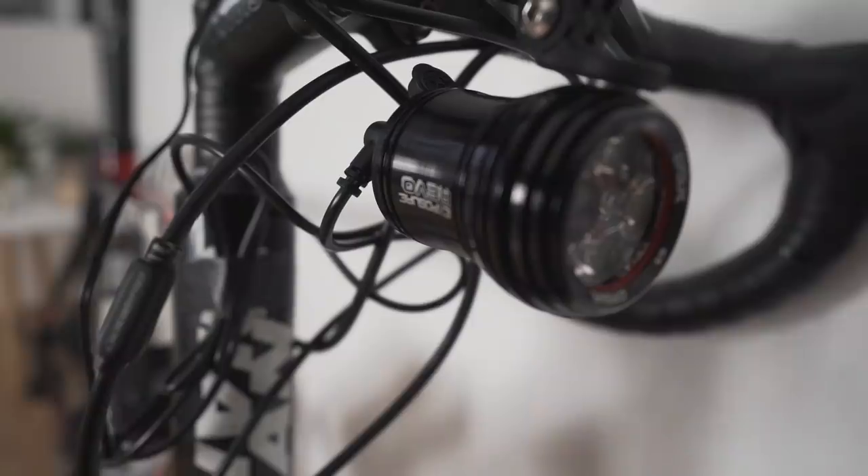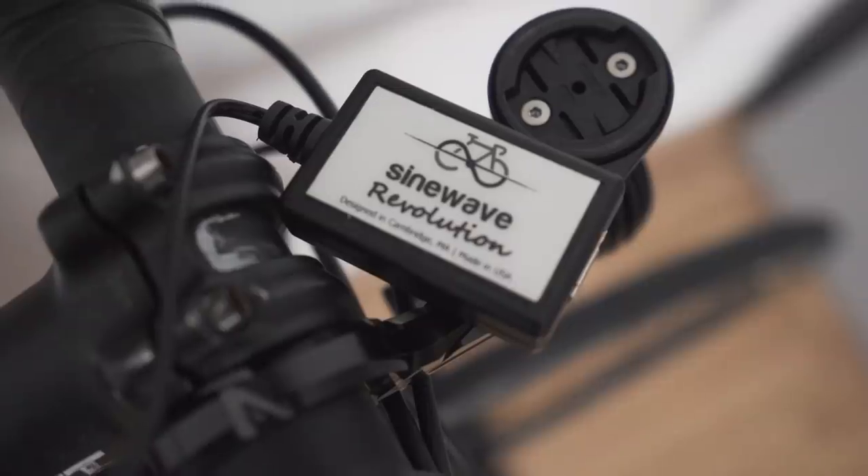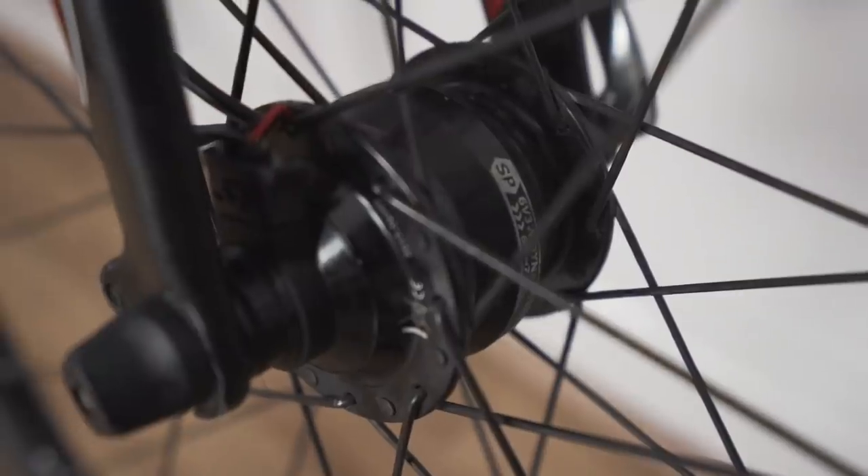Greetings! Today's video is going to be all about charging lights and dynamo hubs. Ever since I've had one, I get loads of different questions about how my dynamo works, which one I've got, how I charge things on the go, which lights I use, and how to basically charge stuff up for a couple of days while you're away. So there are loads of different options.